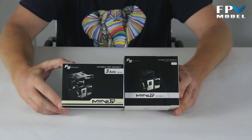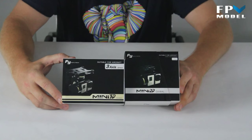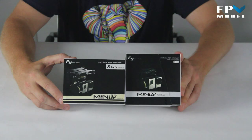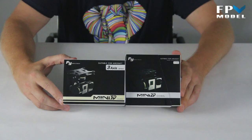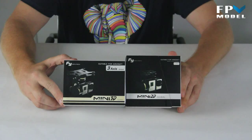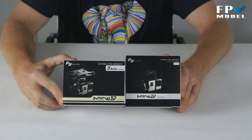This is Jason with FPV Model. What we have here are two new gimbals by Feiyu Tech — the three-axis and the two-axis. One is called the 3D and the other one is called the 2D. Two for two-axis and three for three-axis. Let's go ahead and open up the box and take a look at what we've got inside.